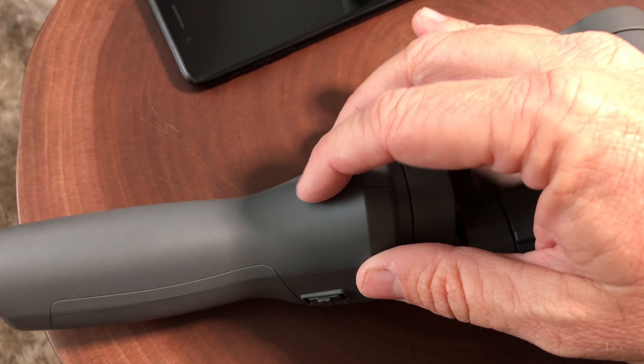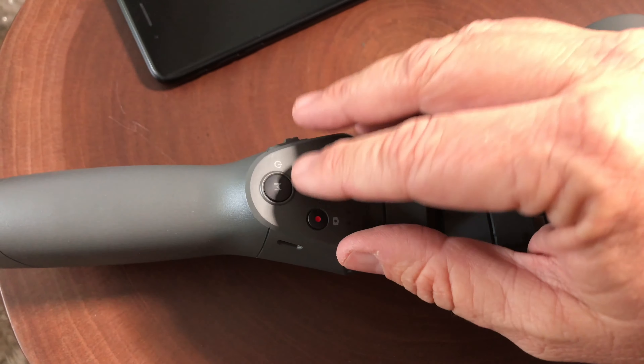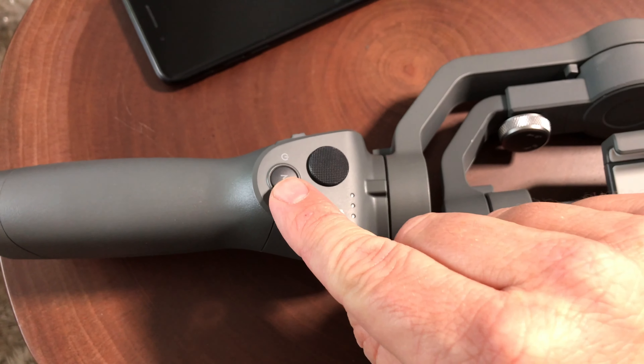I always use the phone in landscape mode. On the front there is no more trigger control — that's all done by this M button here, and I'll talk more about that in a bit.